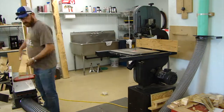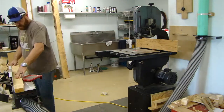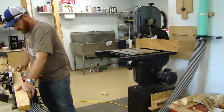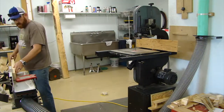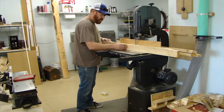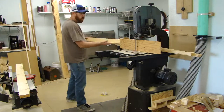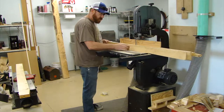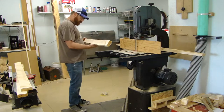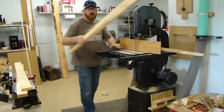Anyway, here I'm just flattening those other two boards out. Once that's done, I'm going to rip all the boards to a consistent thickness — I think it was around seven-eighths of an inch before taking them to the thickness planer. They ended up being somewhere between seven-eighths and three-quarters of an inch thick when done.